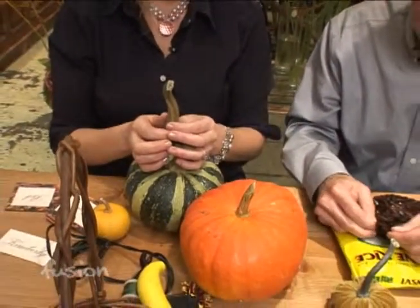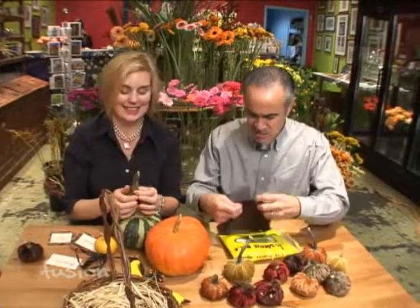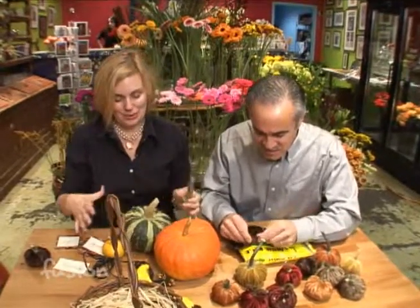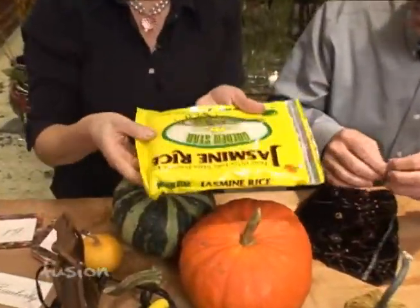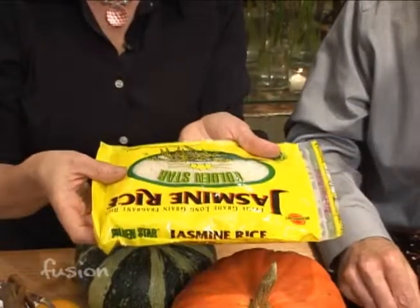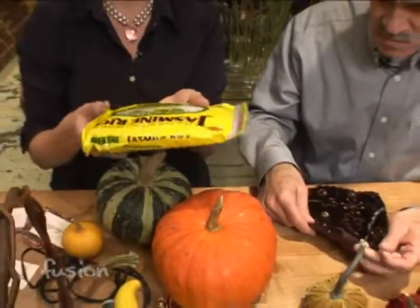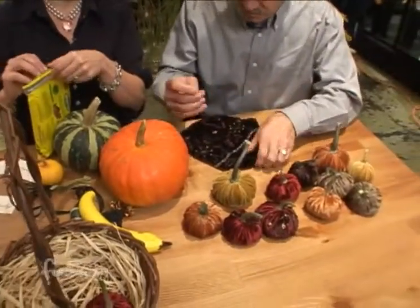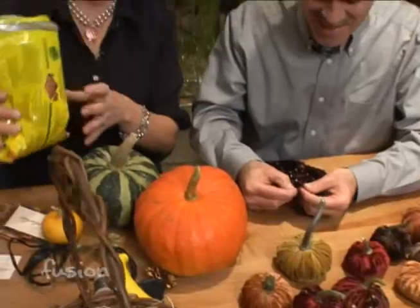Fill it usually with something tiny grain. I grabbed this out of my cupboard today — jasmine rice, lentils, any kind of small bean. Obviously the bigger squash you make, the bigger the material. We actually used some elbow macaroni once and it was a little lumpy, so anyway, it looks really pretty if you use rice.